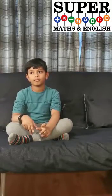2, 6, 5 plus 5, 7, 4. Answer: 8, 3, 9. That's correct.